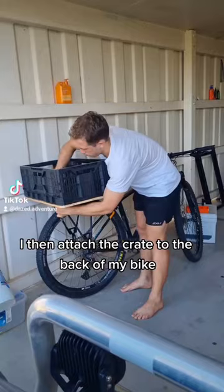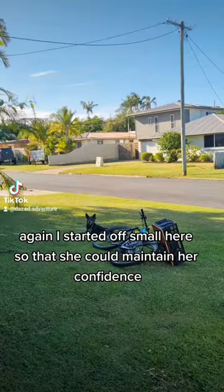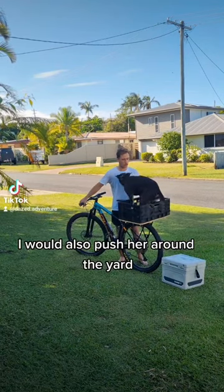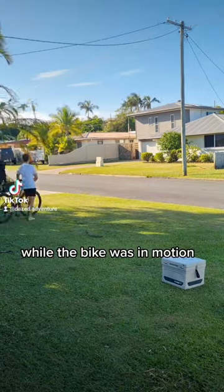I then attach the crate to the back of my bike. Again, I started off small here so that she could maintain her confidence. I would also push her around the yard so that she would learn to become confident while the bike was in motion.